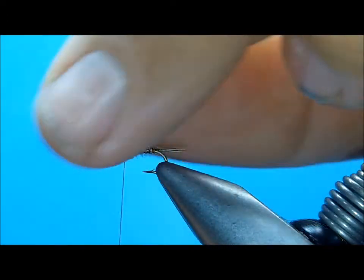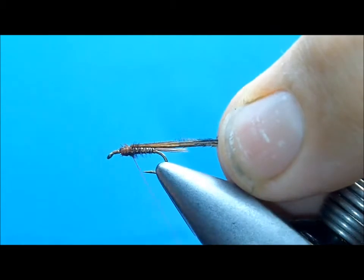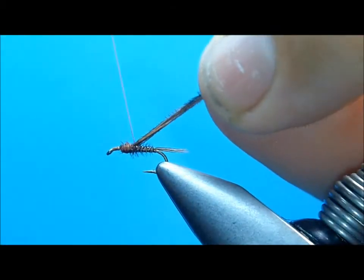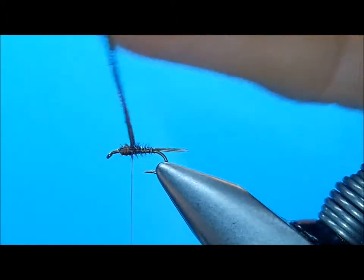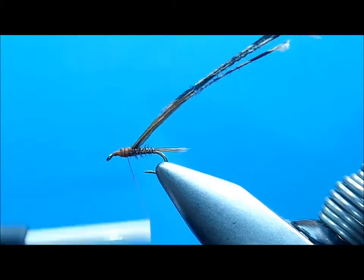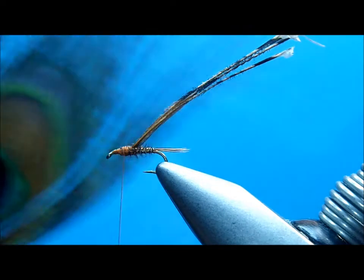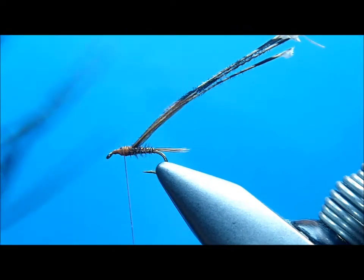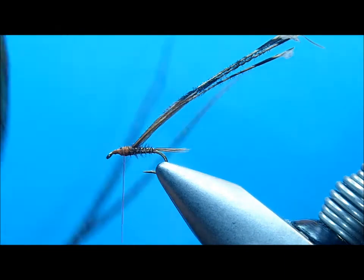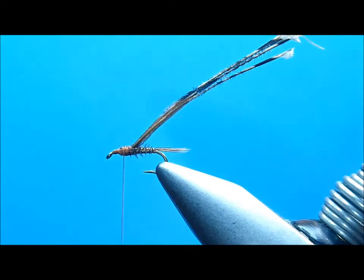Now I'm going to take this material, fold it back, and place it right on top of the hook shank, going back to about the 50 to 60 percent point. Got that all bound down now. Now I'm going to take some peacock. I pull all my peacock for most of my pheasant tails off of the eye of the feather. Up here in the eye, the outer bunch — as you work to the center of the eye it gets real small, and you can get some real delicate peacock herl for your smaller pheasant tails.